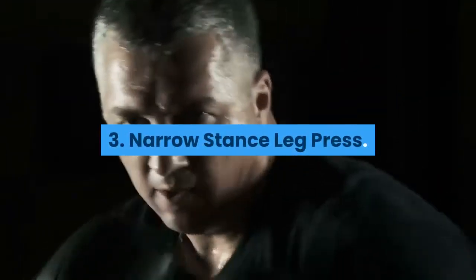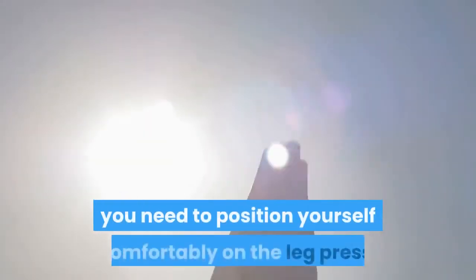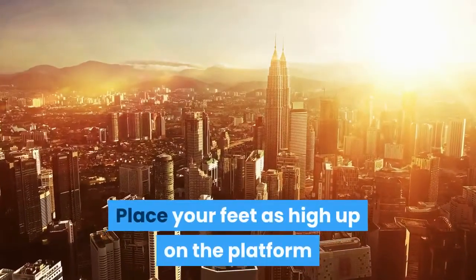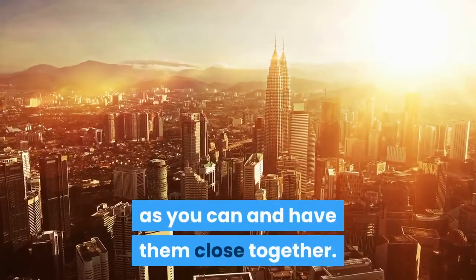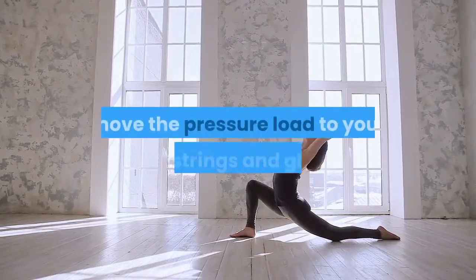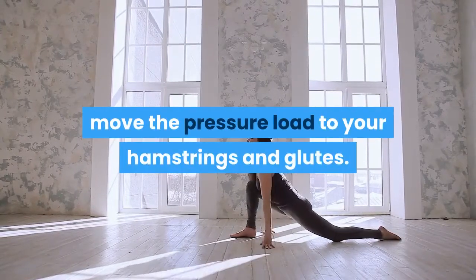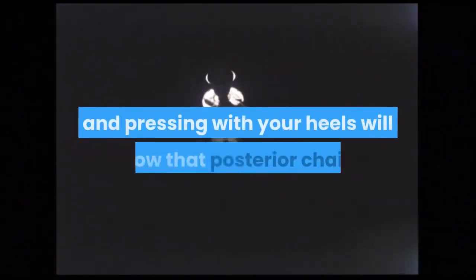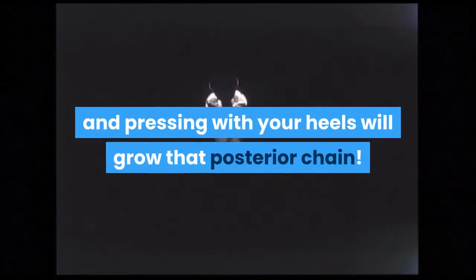3. Narrow Stance Leg Press. For this exercise, position yourself comfortably on the leg press. Place your feet as high up on the platform as you can and have them close together. Having your feet together on the leg press will move the pressure load to your hamstrings and glutes. The positioning of your feet as high up as possible on the footplate and pressing with your heels will grow that posterior chain.